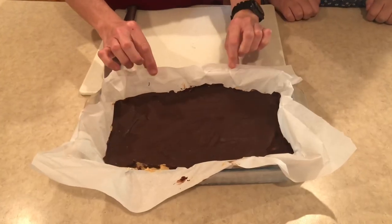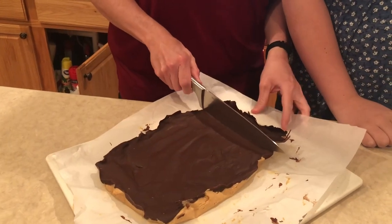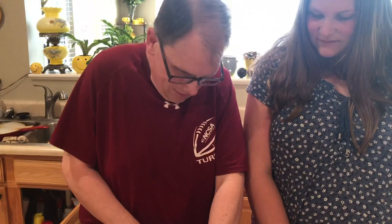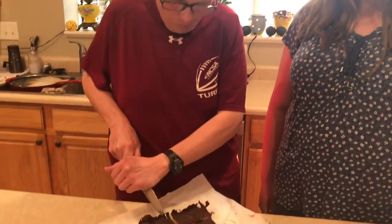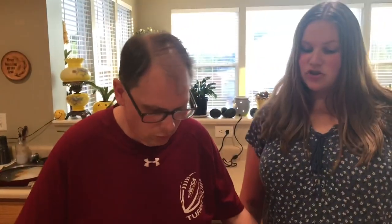Alright everybody, we're back! We put the peanut butter chocolate bars in the deep freeze, and it's just been two hours but they're rock hard. We're going to lift them right out — look at that, with the parchment paper! Look at the chocolate side — not the prettiest but it's got lots of chocolate. Let's use this new knife. This is not carb-free, but it is a low-carb treat.